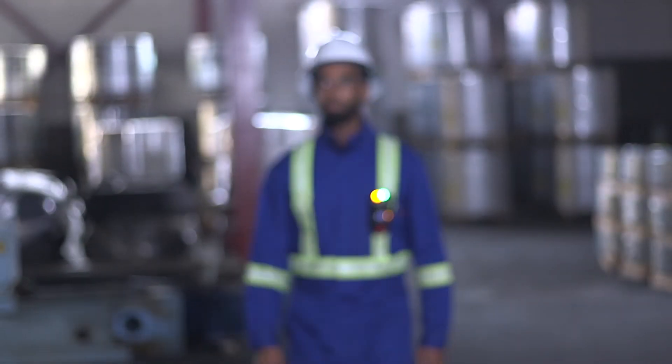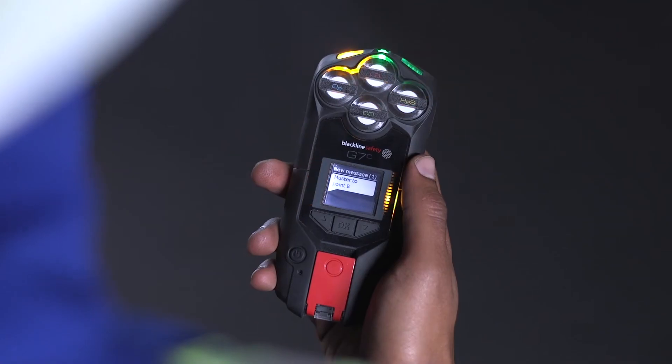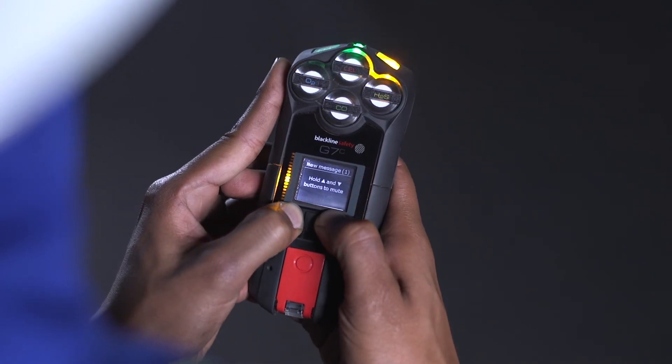A yellow warning alarm indicates your G7 has a new message, which could be one of the following: an incoming voice call, network connection interruption, low battery, low gas, calibration or bump test due, or a new text message. Please read G7's screen and silence your device by holding down on the up and down arrows for three beeps.